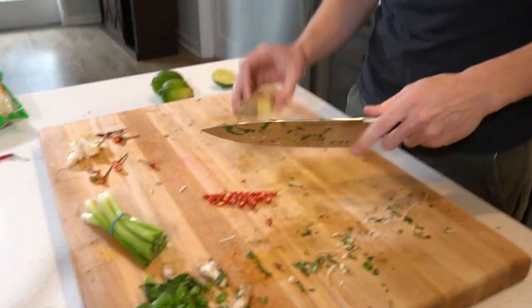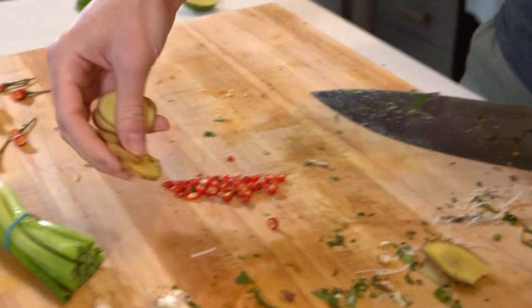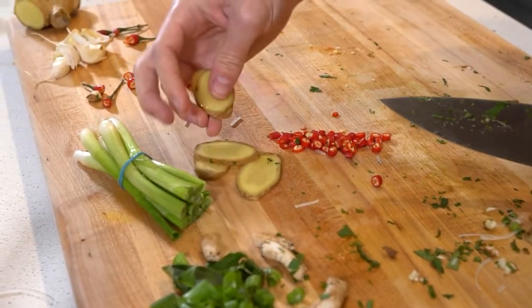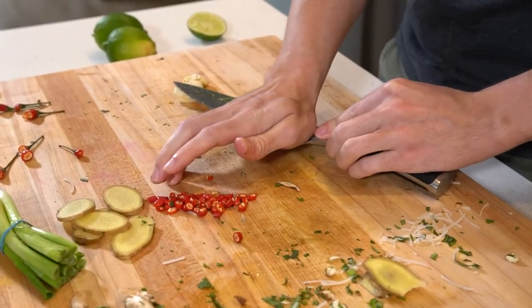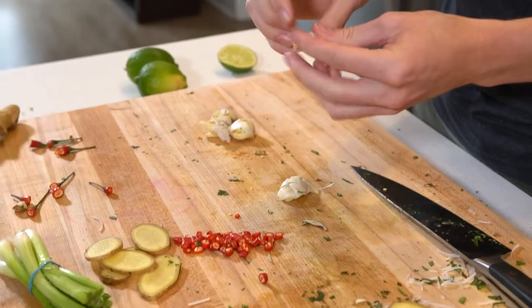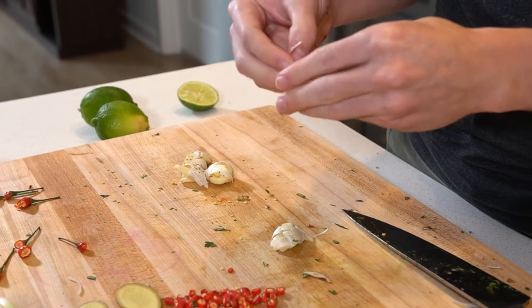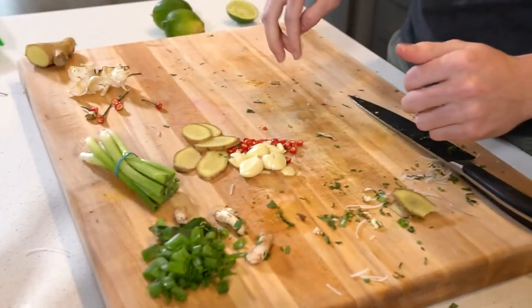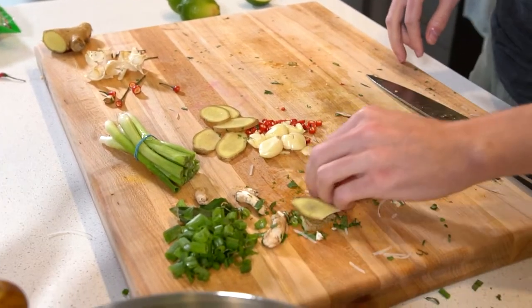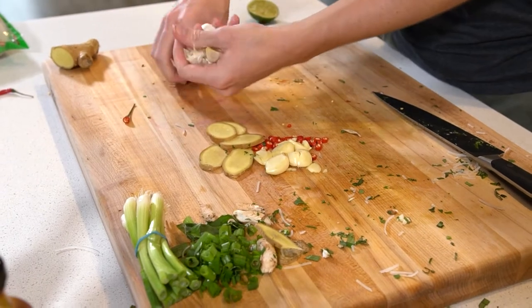For the rest of the aromatics, I'm gonna get some ginger — just five strips of thin ginger — and then garlic. If you smash it like that, you don't even need to cut it, because we're just trying to release all the flavors. Alright, so we've got this for our aromatics and we are ready to go to work on our squid.